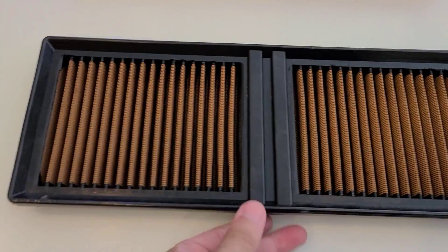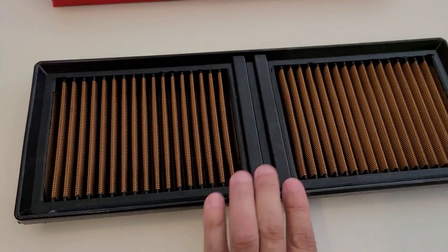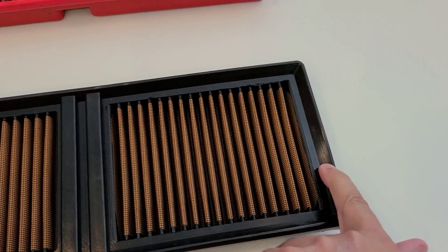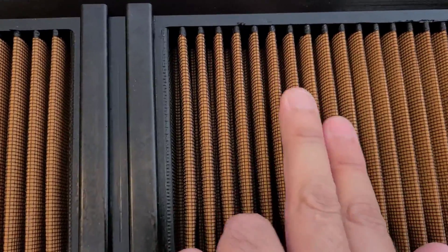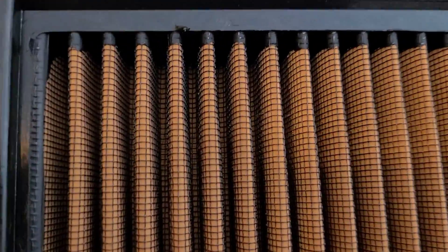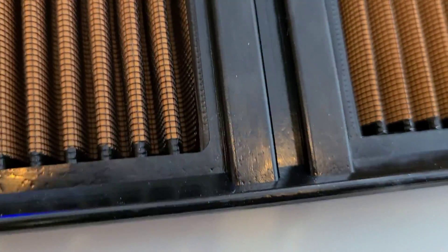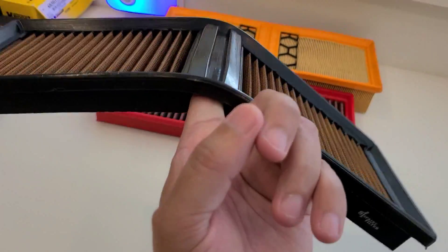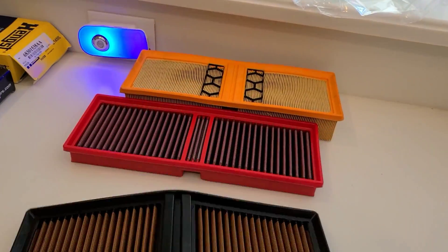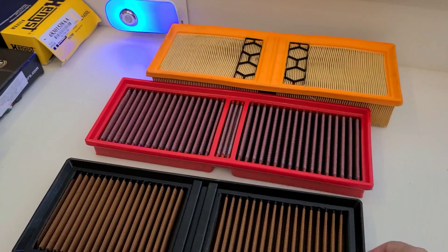Finally we have the Sprint filter. This one has a soft rubber surround — kind of feels like scuba goggles — and the same screen that holds in their single layer of synthetic material. It's a softer material, so you can see through it, which is fine — just different style and construction techniques between these three.